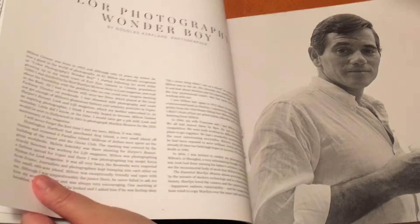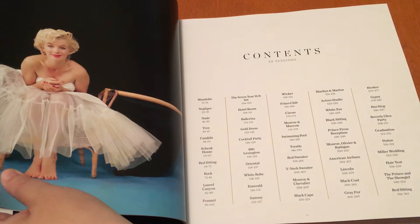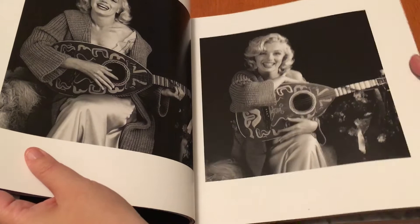The nice thing about this is — there he is, Milton Green. I want to get to this page, have a look at this. So it's basically broken up into 50 different sessions that Milton did with Marilyn, which I think is fantastic, the way it's kind of broken up so you can find exactly what you're looking for. And there are previously unreleased photos in this book, which is just amazing.